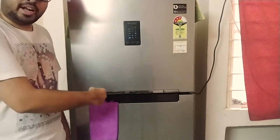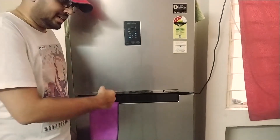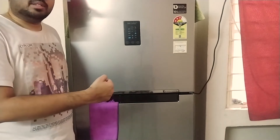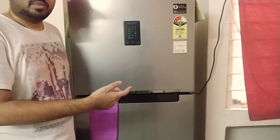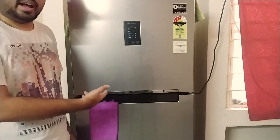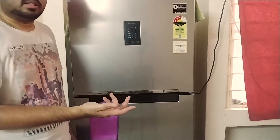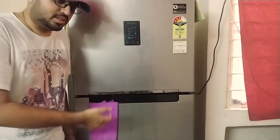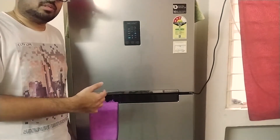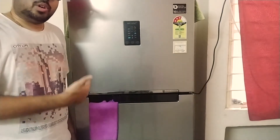One thing that goes against LG is the door handles. LG has a very difficult handle design made from some cardboard-type material that snaps easily within six to seven months. I had an LG refrigerator back at my hometown and the handle just broke off in about six or seven months. There was no option to replace it because it's part of the main door itself — very frustrating. That's why I went back to a no-handle design.